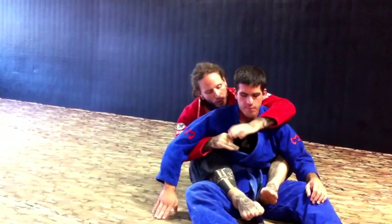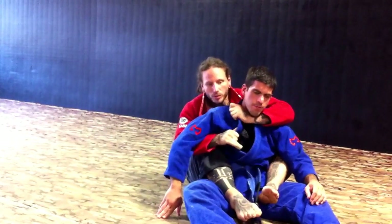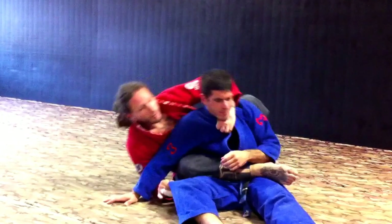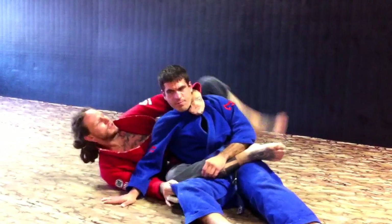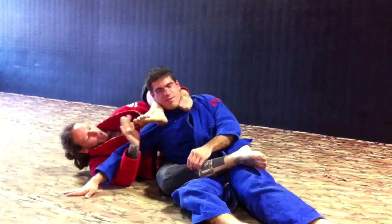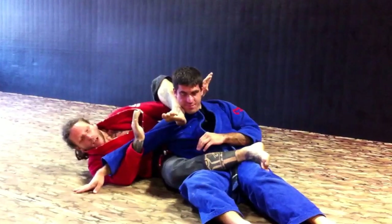So again, set it up. I'm going to loosen up just a little bit. I transition the same way I was going for a bow and arrow, but I rock down. Leg comes up. If I have to, I grab my foot and pull it through me. Now I can finish that.